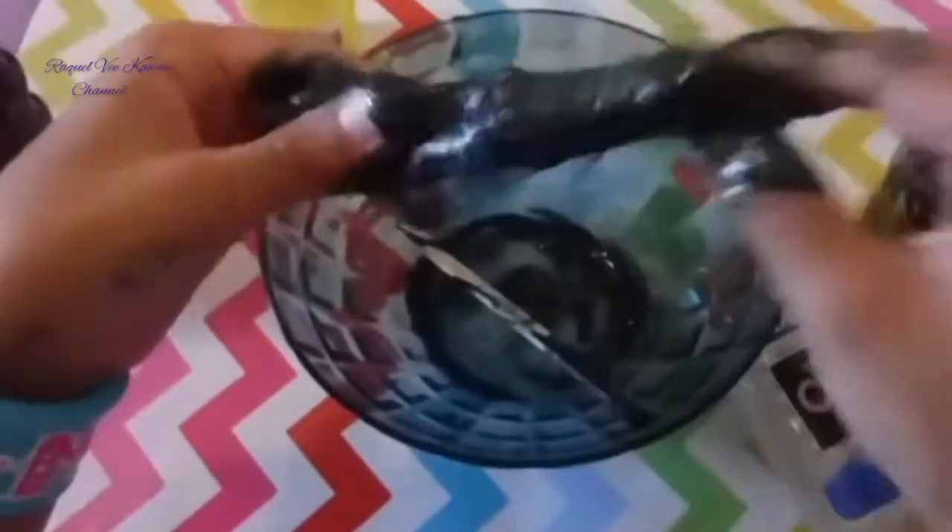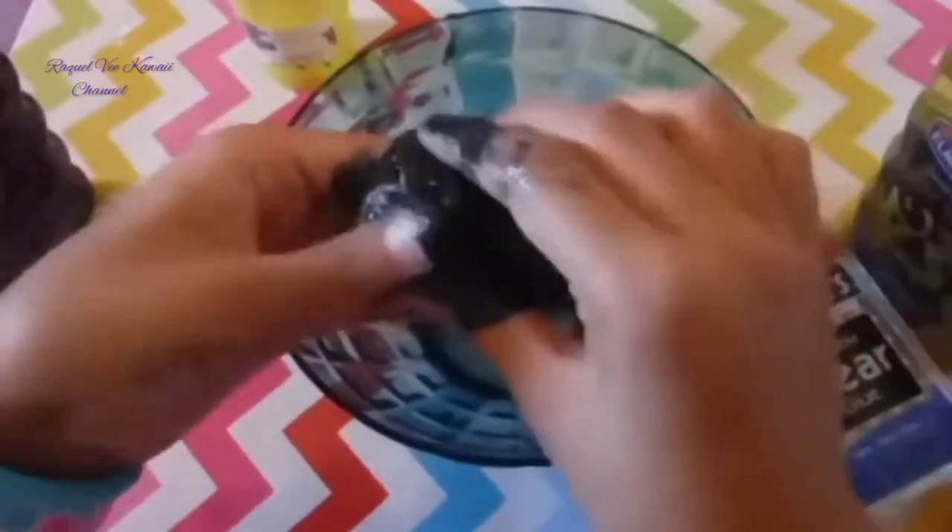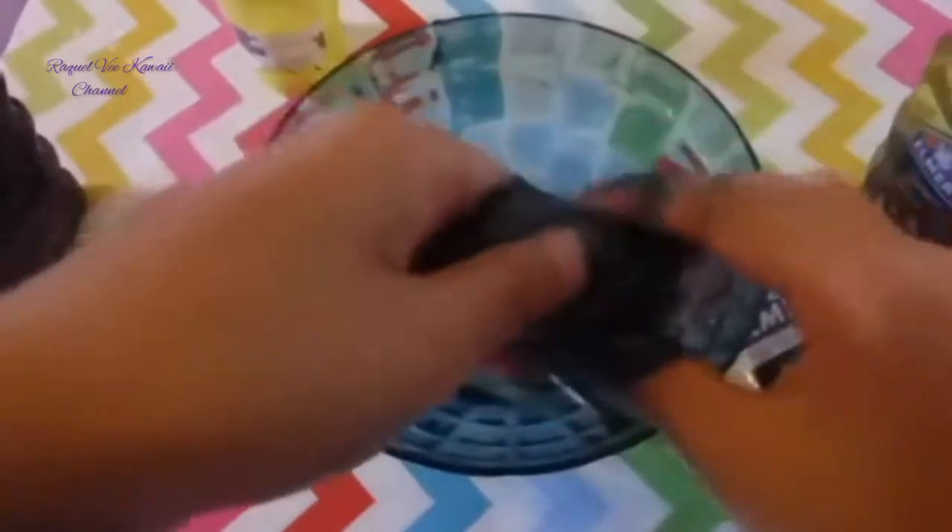You're just going to knead it, and guys, if you are using the clear glue, it may take a few days for it to actually clear up. So just knead and knead and knead.